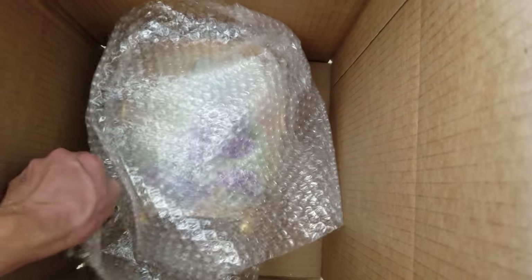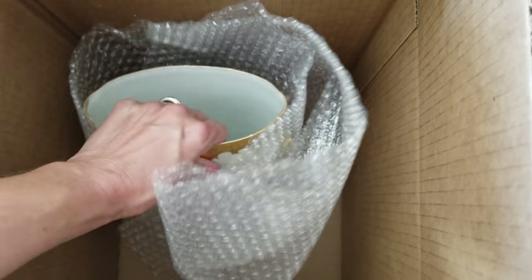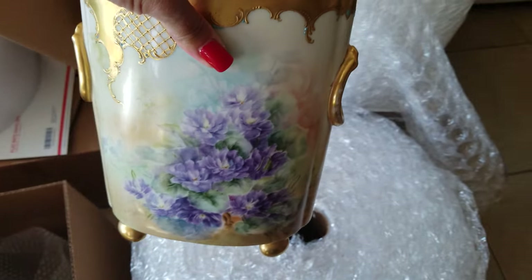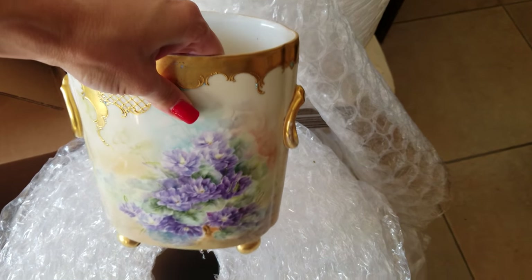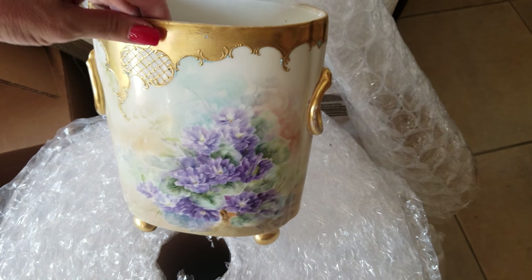It is an antique — what they call a cash pot is what the word looks like, but in French it's actually pronounced cachepot. My French is horrendous. I was raised to learn Spanish and even that is debatable.